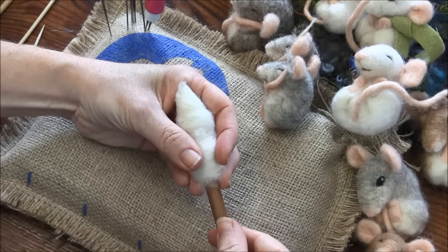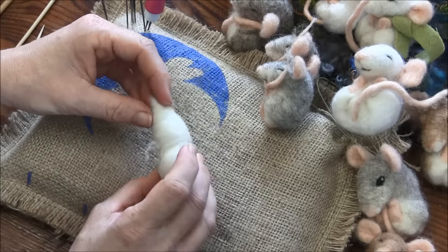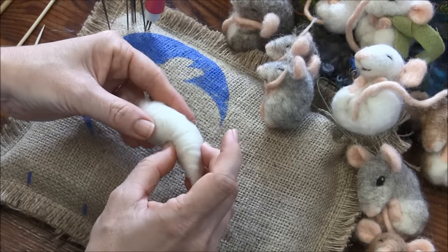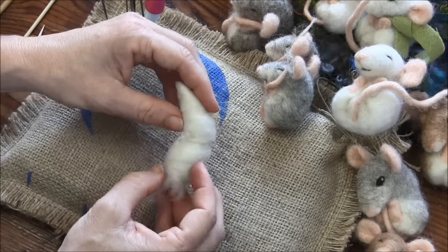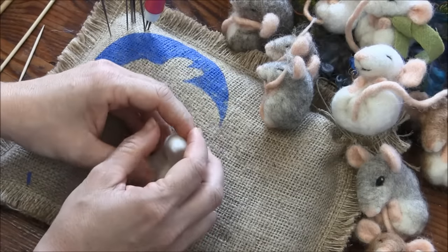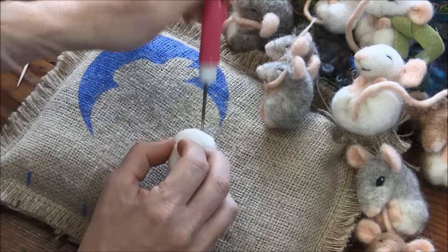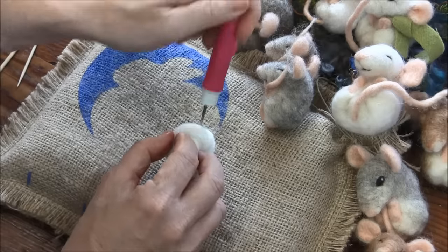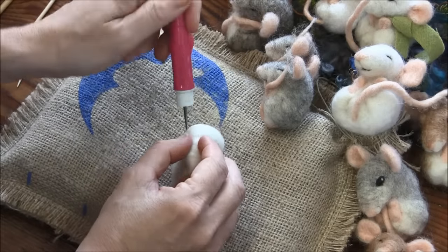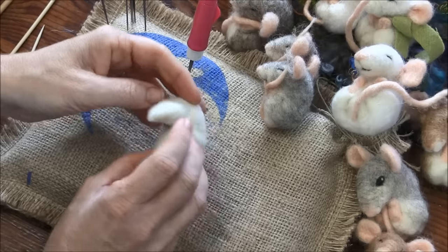Slide it off the tool and look at it to decide where you want the top of the head to be. Go ahead and fold that over to start getting the curl, and stab in the neck area to establish that little curled-up shape.